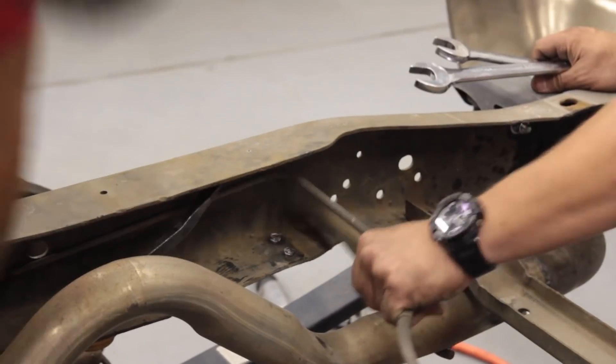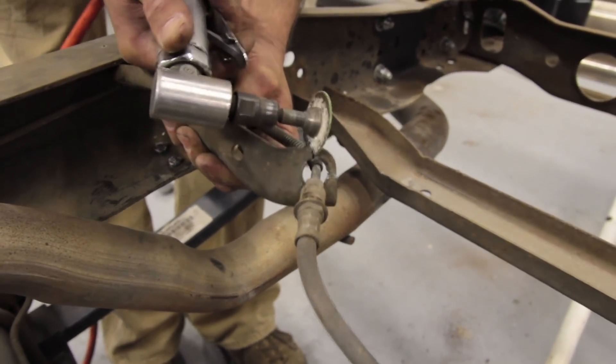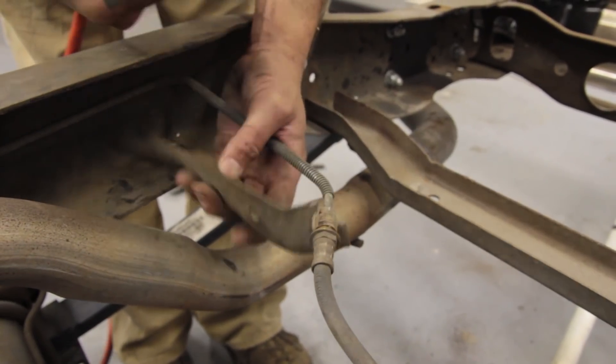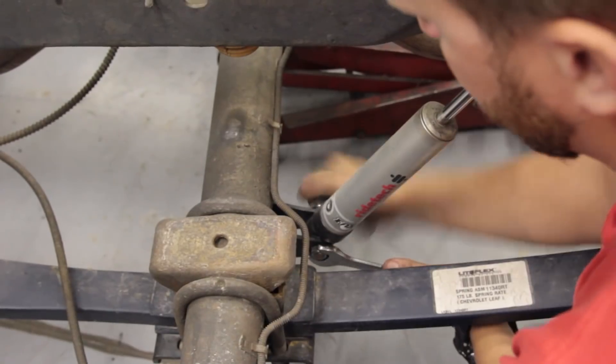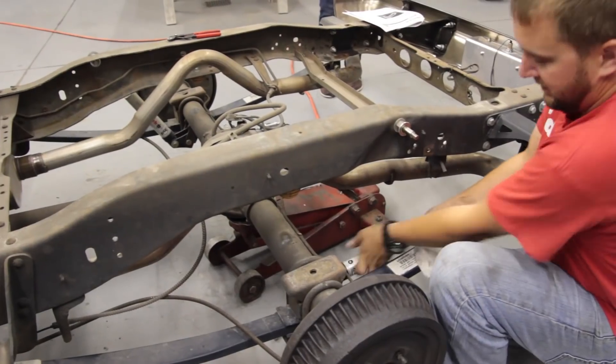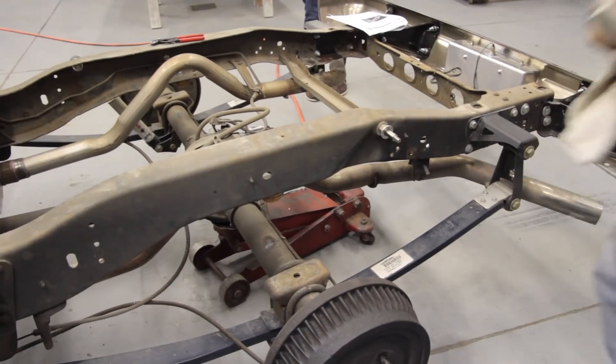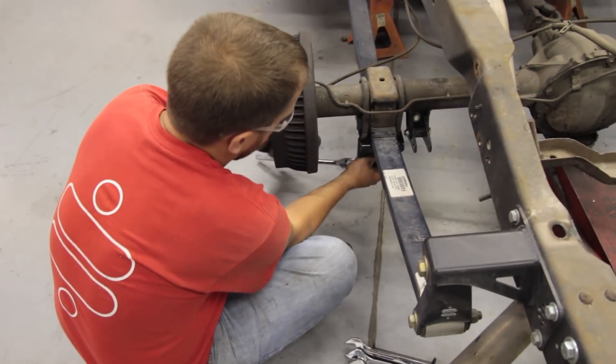I'm going to cut this bracket because there's a really good chance we're not going to have to separate the brake line from the rubber hose during this install. I'm going to start working on the C-notch on the passenger side, and John's going to remove what's left of the street grip system on the driver's side.